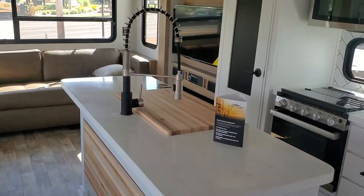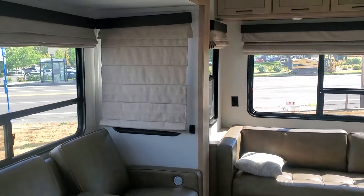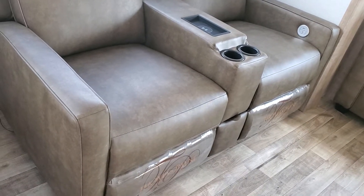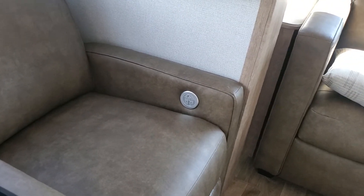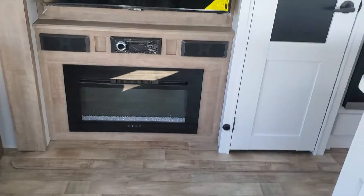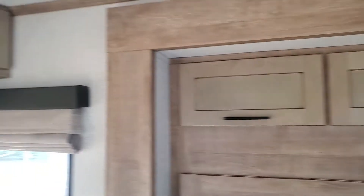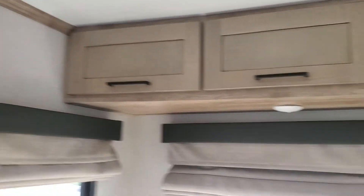Beautiful island kitchen. That is a king-size trifold on the end. All the Arcadias come with these Roman shades, which are great for privacy and do a much better job at keeping the heat out. You have wall-hugger theater seats here — they have built-in USBs, power, heated massage, and a built-in wireless charger for your cell phone. There's a 5,000 BTU electric fireplace rated to heat 400 square feet, so that will heat the coach.